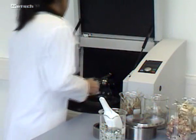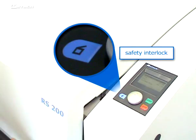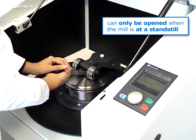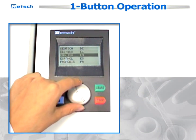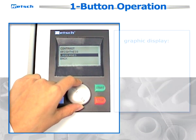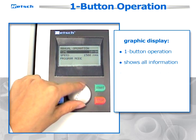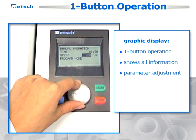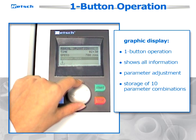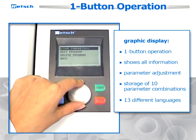The disc mill combines efficient grinding with important safety aspects. The cover of the soundproof grinding chamber bears a safety interlock and can only be opened when the mill is at a standstill. An additional feature of the RS200 is the user-friendly graphic display with one-button operation, which shows all important information and makes parameter adjustment exceptionally fast and convenient. Furthermore, it features the storage of 10 parameter combinations and 13 different languages, including Japanese and Russian.